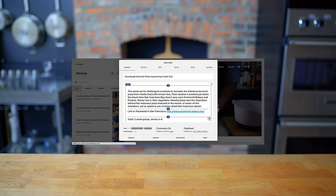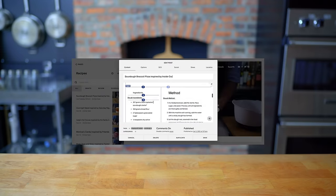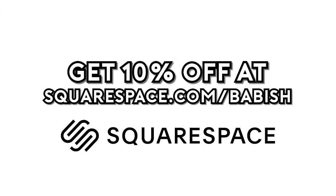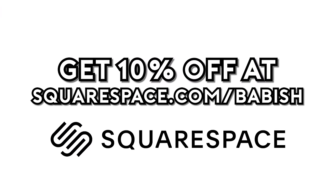This episode is sponsored by Squarespace. I used Squarespace to build both Basics with Babish and Binging with Babish.com. On the sites you'll find recipes, equipment lists, other news and updates, all beautifully designed, if I do say so myself. Get 10% off your first Squarespace order by visiting squarespace.com slash Babish.